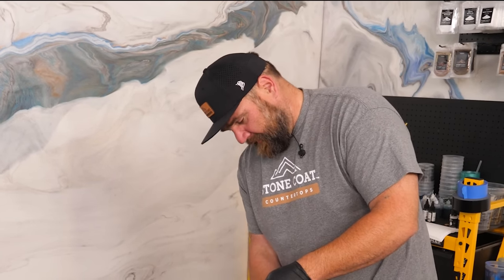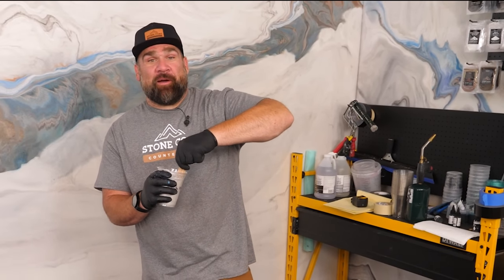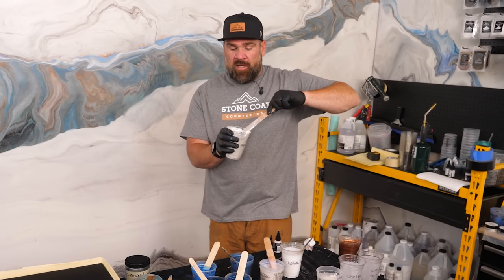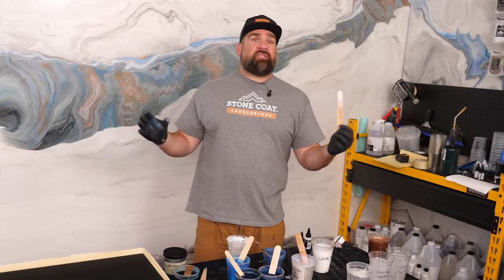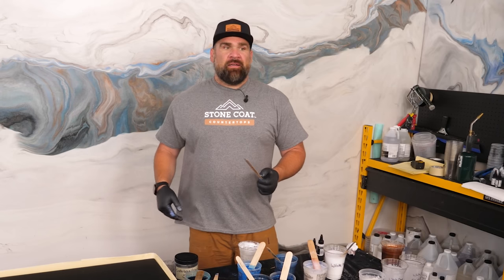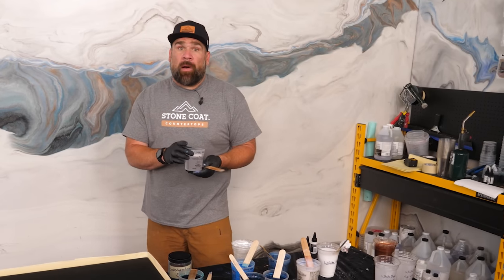I've seen many a husband and wife have some pretty intense conversations in front of me while I'm templating. That's a difficult process for a lot of people, especially when one of the spouses wants exotic, beautiful stuff and their heart is set on that — and then they get the price tag when they sit down with the salesman who has to convince them to dig into their children's college fund to buy it. So that's the cool thing about our epoxy: you don't have to sacrifice unique style for price.